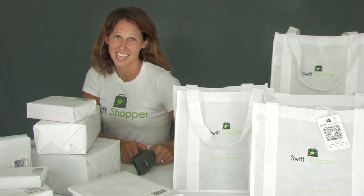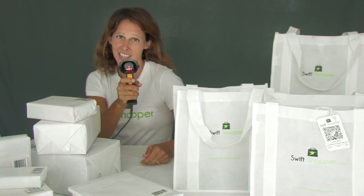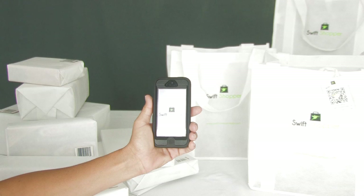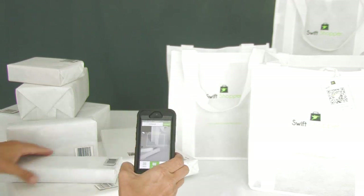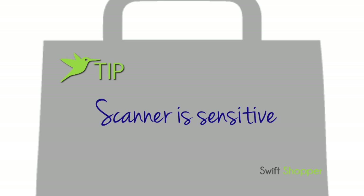Before beginning to scan with Swift Shopper, make sure the store has a dual handheld scanner. Open the app. Scan barcodes at any angle. Quick tip: only point the scanner at items you want scanned — it's sensitive.